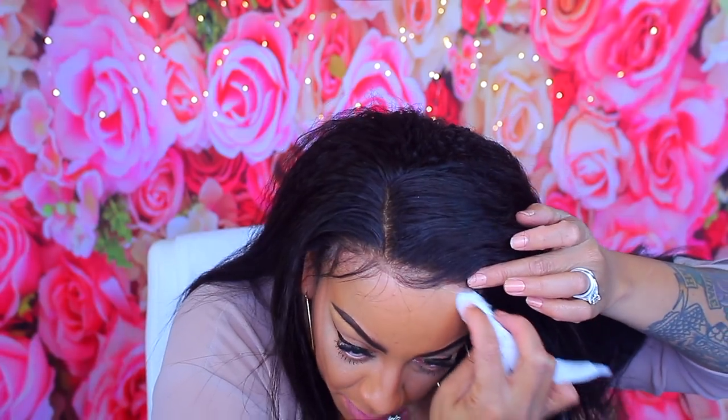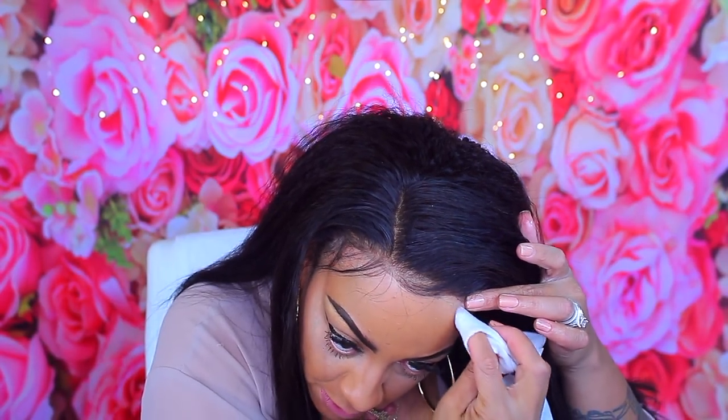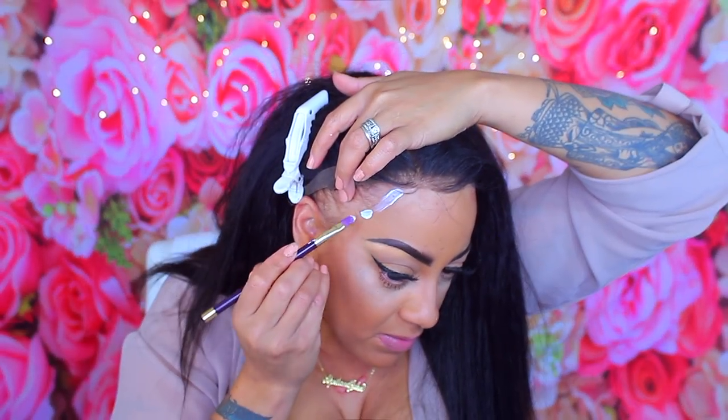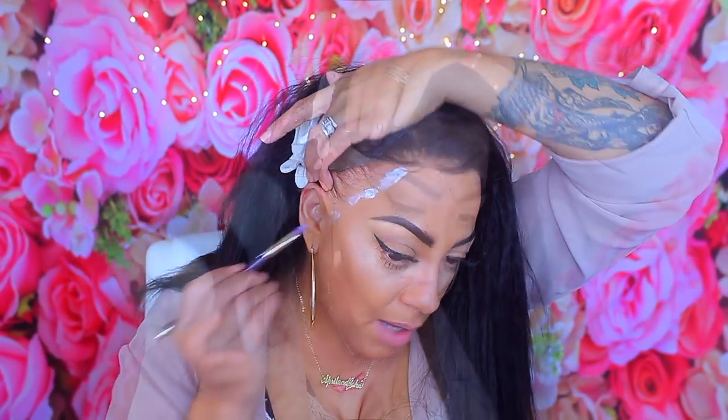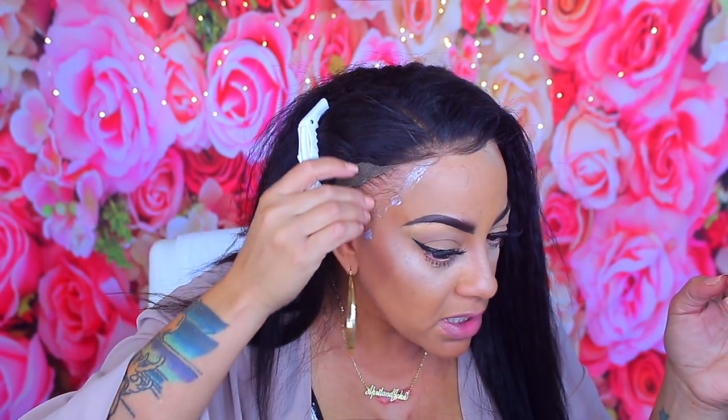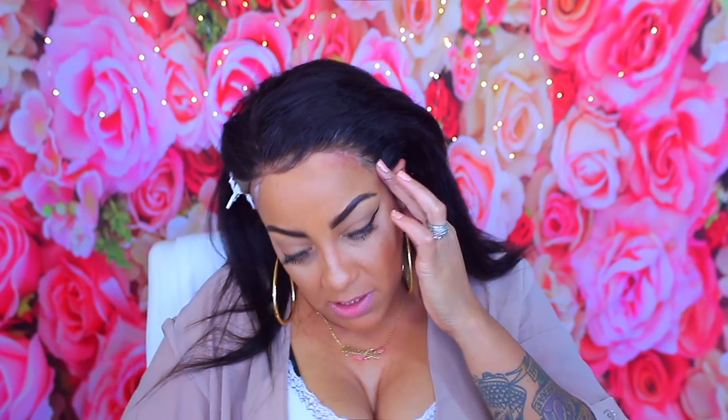Let's see how it cleans up off my actual skin. I'm going to use the bit remover to just clean up my skin area. I'm not really too concerned about it right here because I'm just going to brush down my baby hairs. Then I'm going to let it dry the rest of the way on its own, and then I'll go back to the other side.